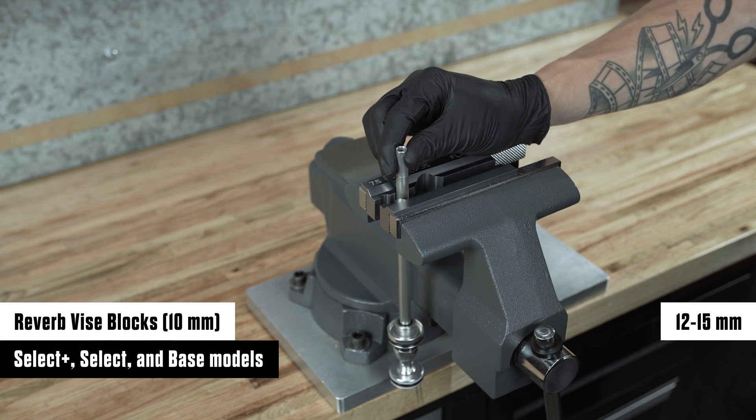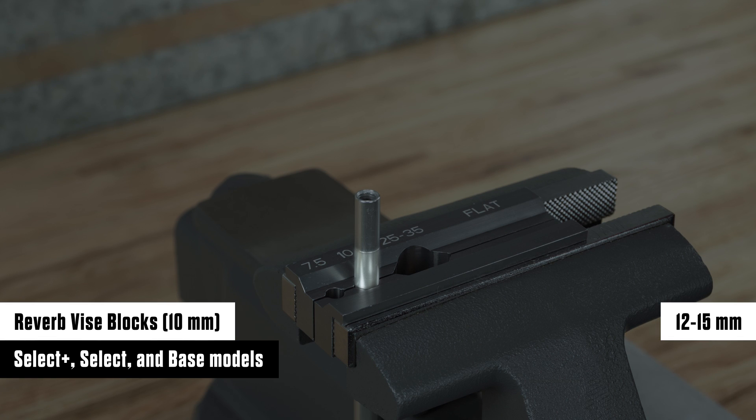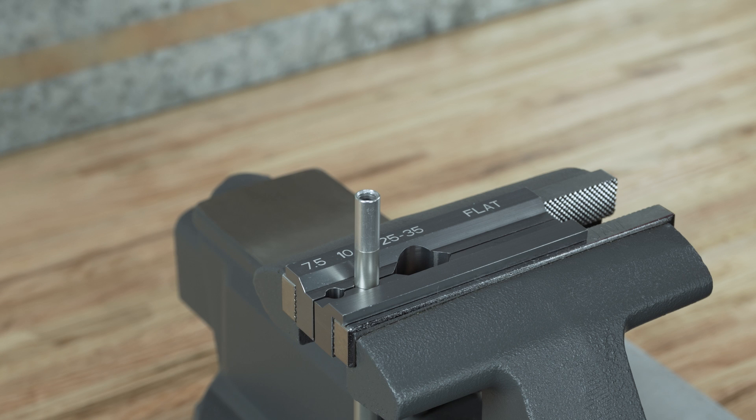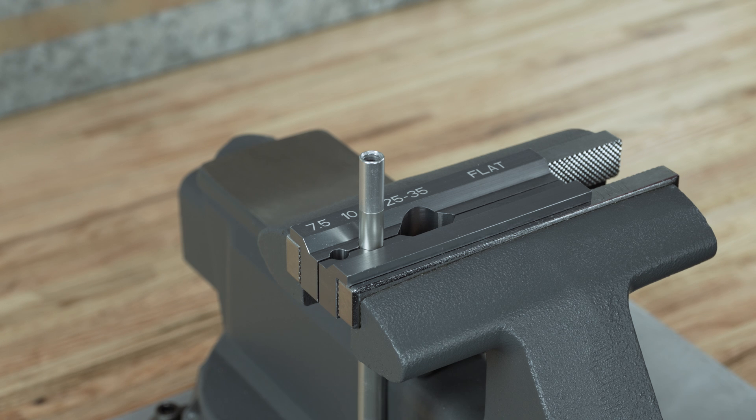After removing the air spring shaft from the upper fork assembly, clamp the air spring shaft 12 to 15 millimeters below the end of the shaft into the 10 millimeter slot of the vice blocks with the air piston oriented downward. Clamp the air spring shaft only tight enough that it does not spin when the air spring shaft insert is removed.